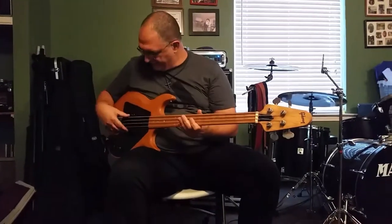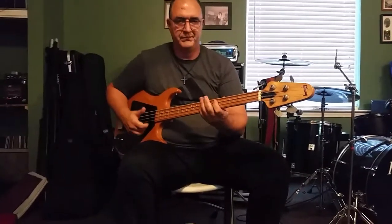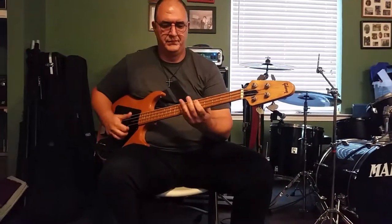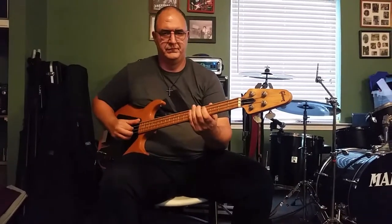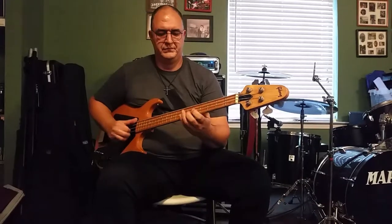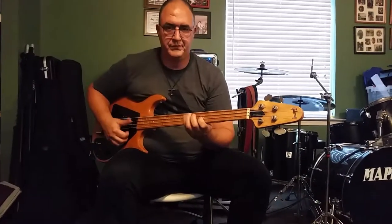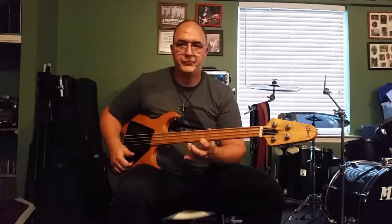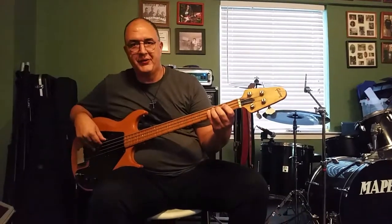But needless to say, the bass — you can do just about anything on it. If you want to slap on it, you can. You can also play pizzicato if you want, and just, you know, normal, just holding down the groove.